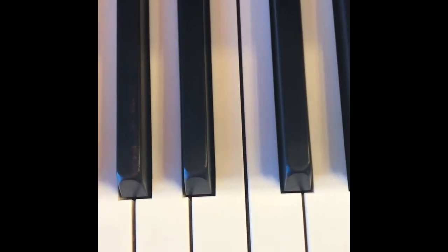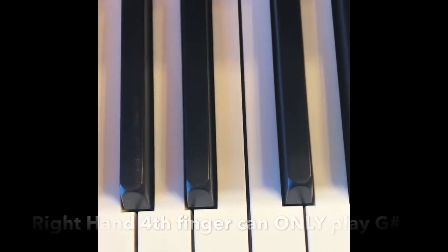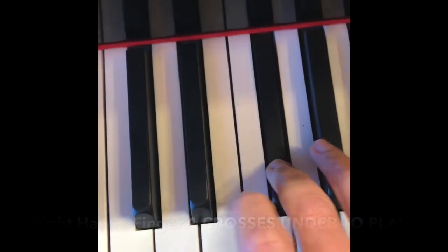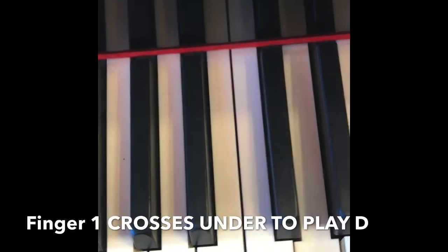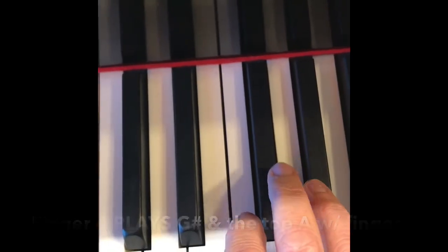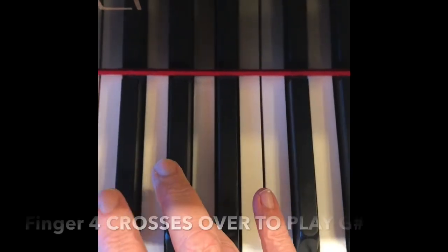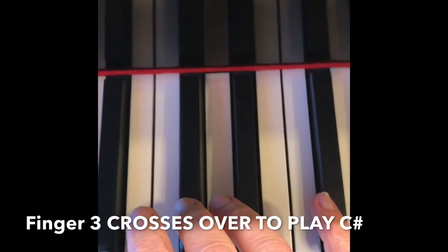On the right hand, the fourth finger goes on G-sharp and can only go on G-sharp. Cross one, four on G-sharp, cross one, four on G-sharp. Three, cross four to G-sharp, cross three to C-sharp.